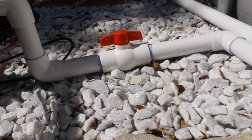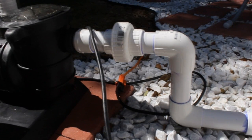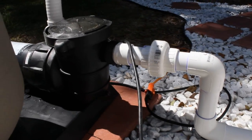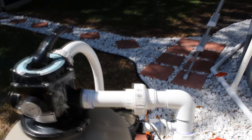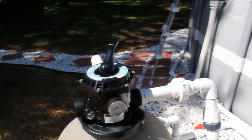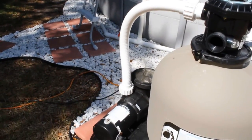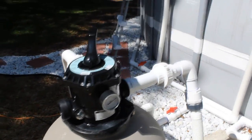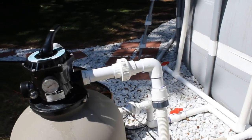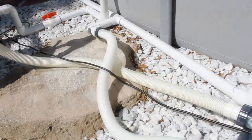I installed these ball valves just to easily shut off the water, and quick disconnects as well if I ever needed to work on the pool pump — just unscrew those and I don't have to worry about the hard PVC having an issue. This is all inch and a half PVC. I used inch and a half flexible PVC for the sides of the pool where the water comes in through the skimmer and out through the returns, because if you use hard PVC on the side it could weaken the joints and cause a major problem and a leak later.